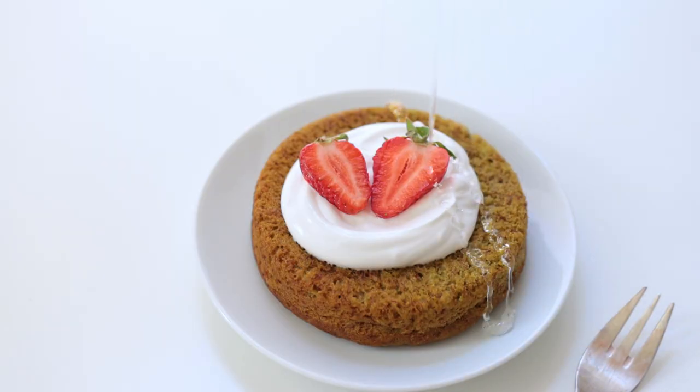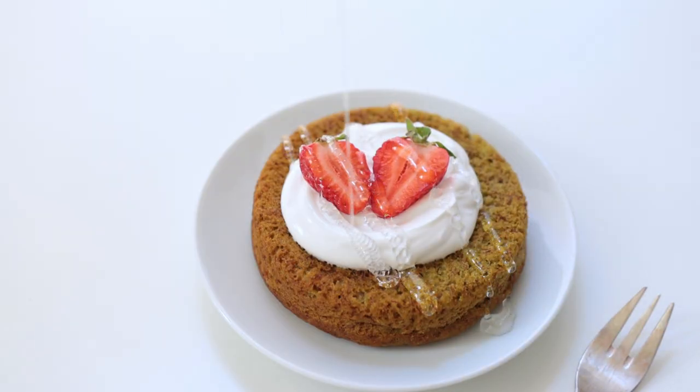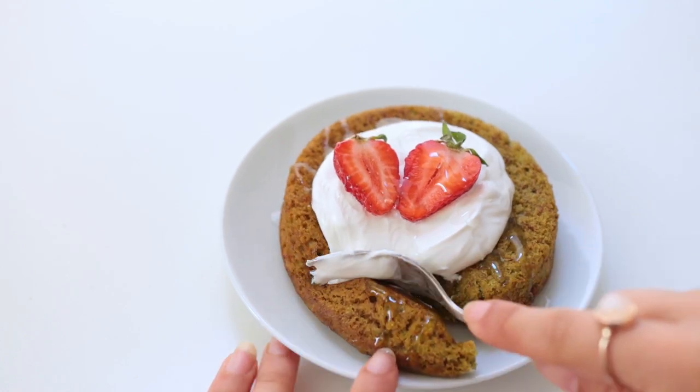I think I was definitely able to save the presentation with a bit of vegan sour cream, strawberry, and some rice syrup.